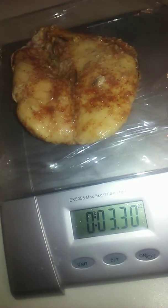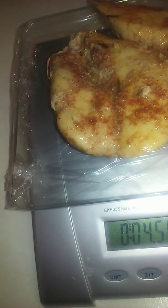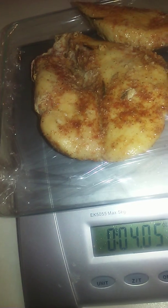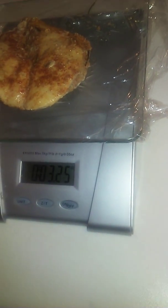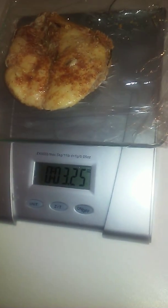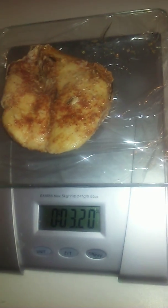That's 3.30 ounces, so that's about three ounces. Let's put another piece and see what we get. If it's over four we're going to take that amount off — it's about five ounces, so we're just going to snag a little bit off and cut that off. Let's try it again with that little piece.